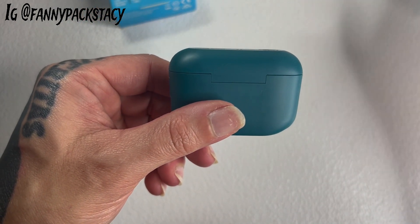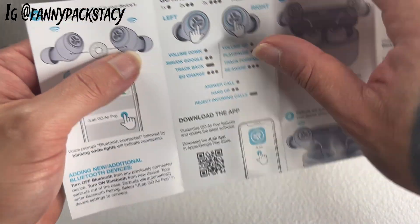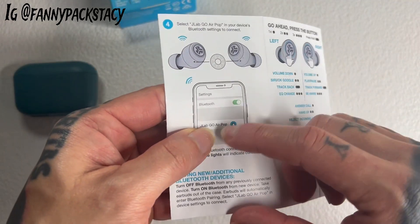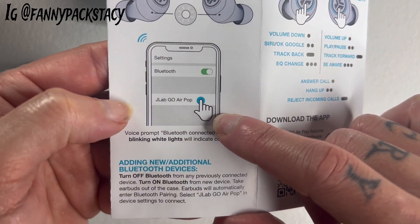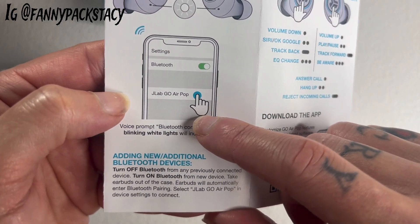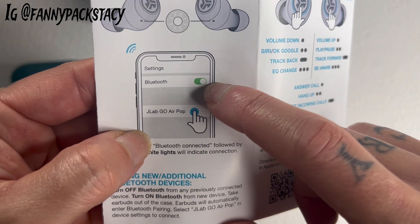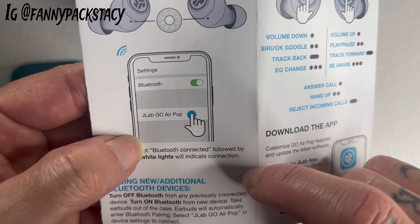I'm going to show you how some of the features work because it's touch sensitive. It's Bluetooth wireless — super easy to connect. For anyone who might not be familiar with Bluetooth, you just turn your Bluetooth on, look for the name of it, tap it. Easy peasy.